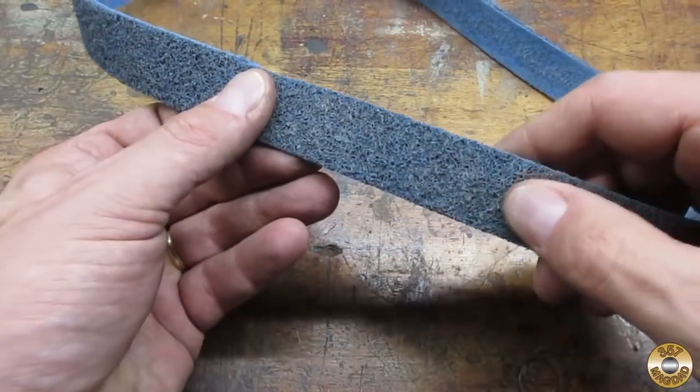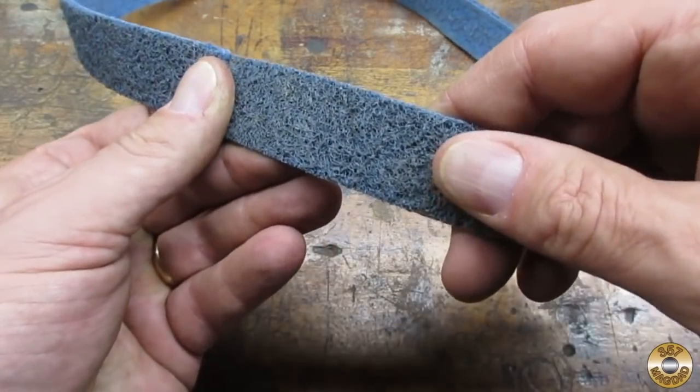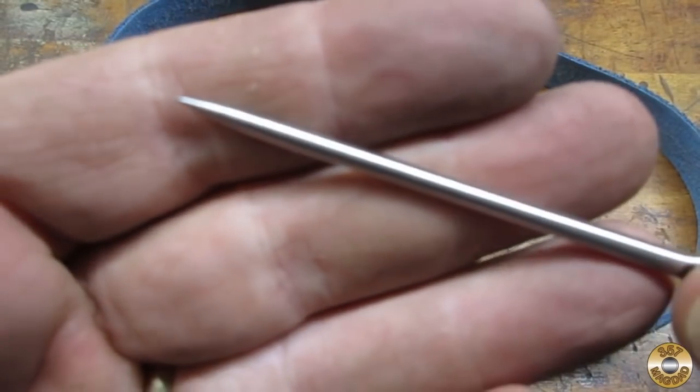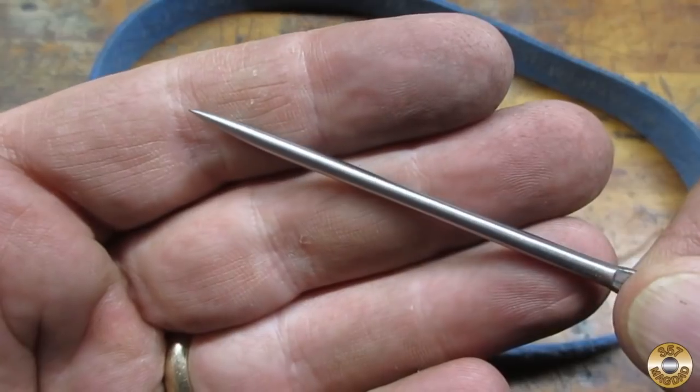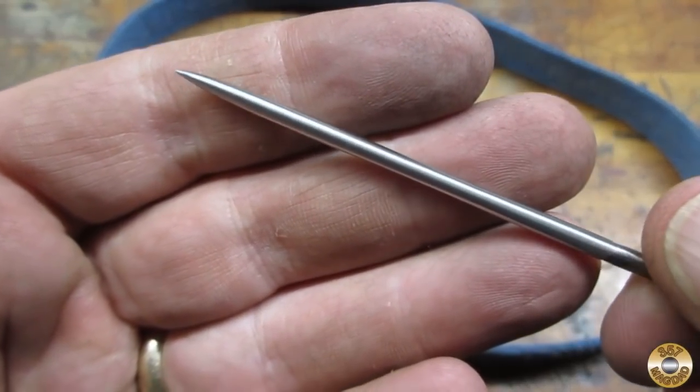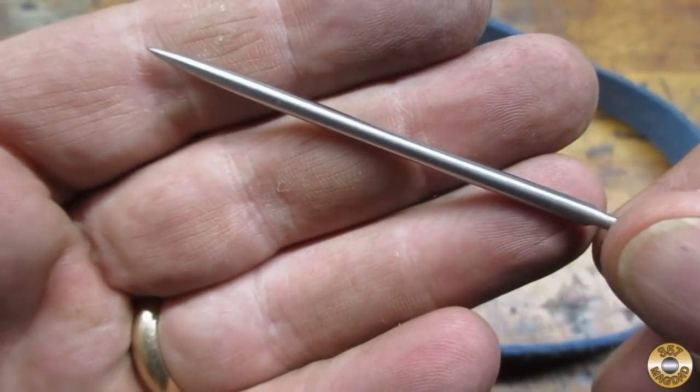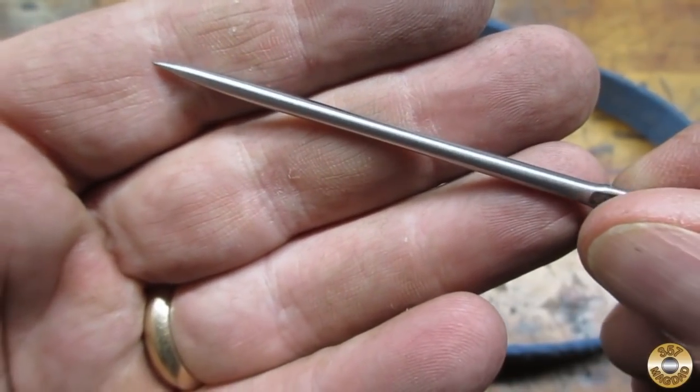The last step on this was with the blue fiber belt — it gave it a nice polish, gave it a finished look. I can see myself in that! You can almost see yourself in it.